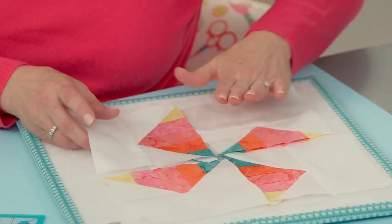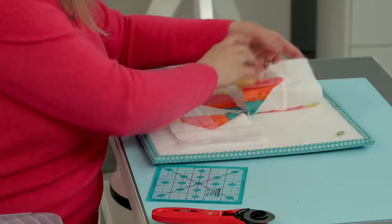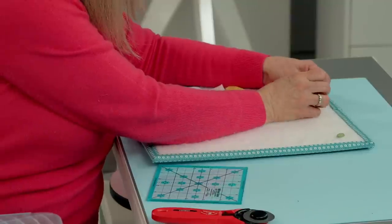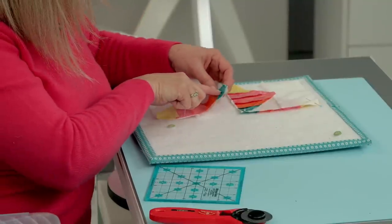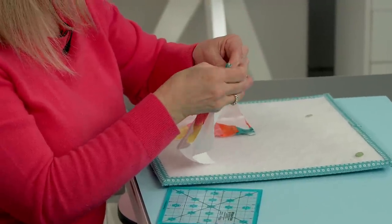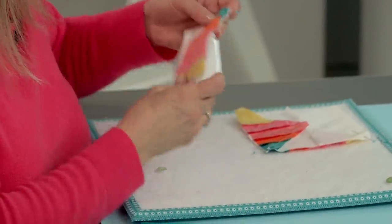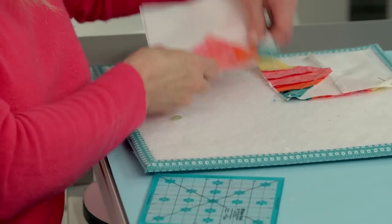Now you just have a four patch to assemble. We're going to flip that over there and flip that over there. You can choose to pin — I'm just going to pin at the top and at the bottom seams. Make sure you lock those into place — the bottom and the top of your block. That just locks right into place; those seams just nest so nicely. Let's go sew.